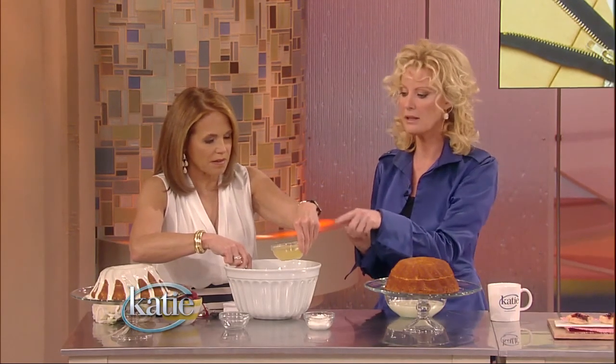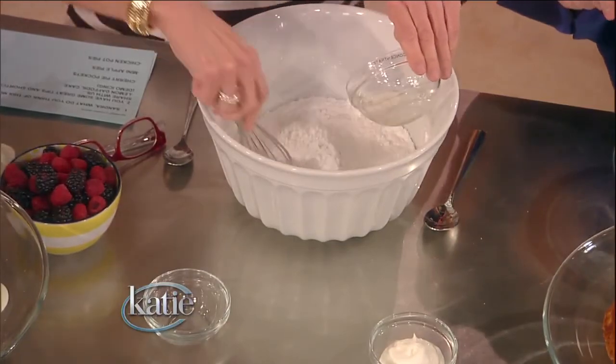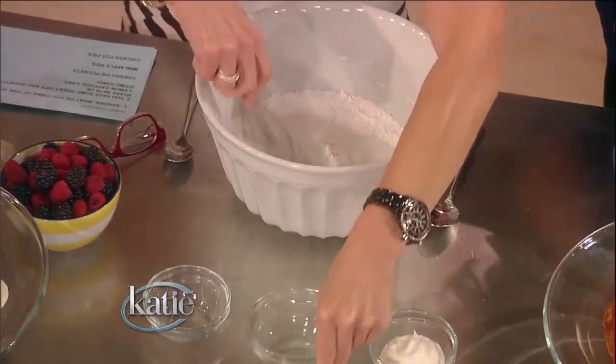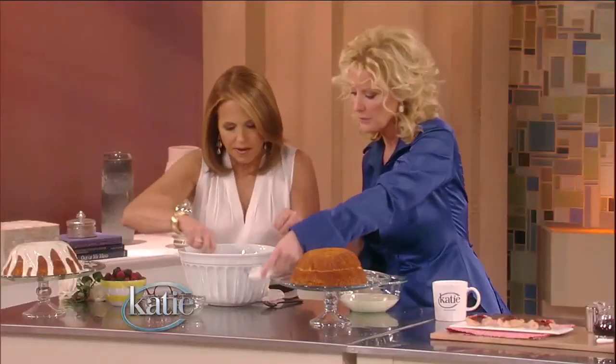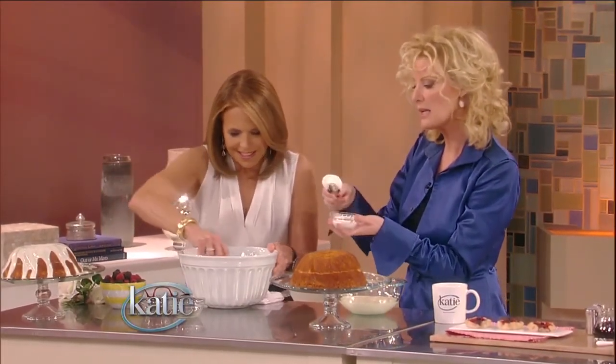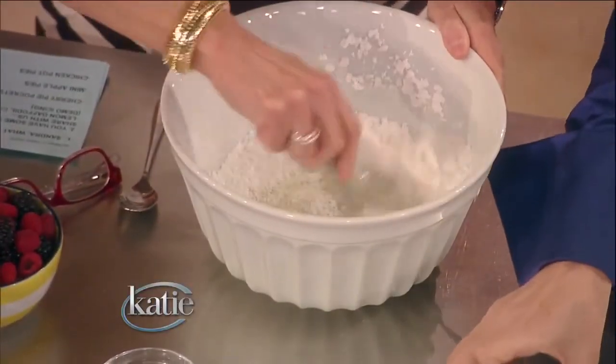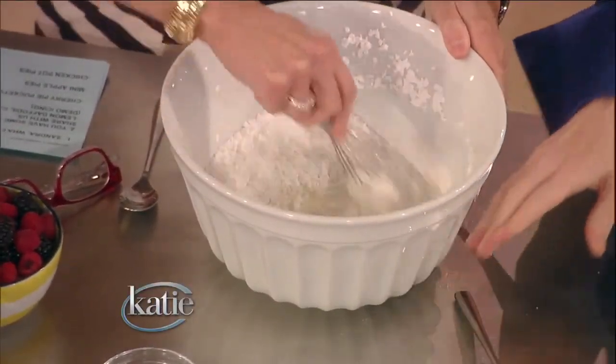Half a cup of lemon concentrate — frozen lemonade that you thaw out. Then add whipped topping. This just gives it a nice smooth flavor. You've got so much lemon going on there, you don't want it to be too hard. It mellows it out.